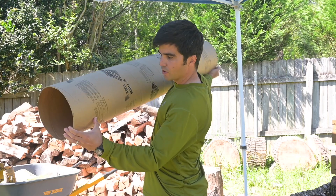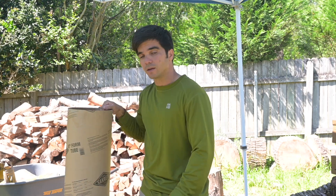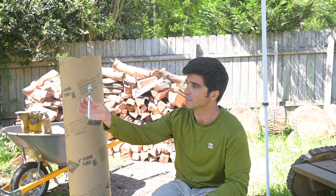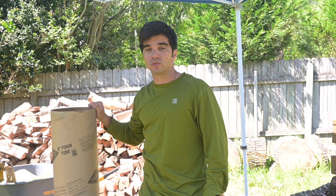I'm gonna bury this maybe three or four inches into the ground so it's stable. Other than that, I'm just gonna put water from the top. I'm not gonna soak the outside because some of the moisture may penetrate in through the outside. This is a pretty drastic example — four feet of concrete is way more than what you're ever gonna use for a concrete slab.